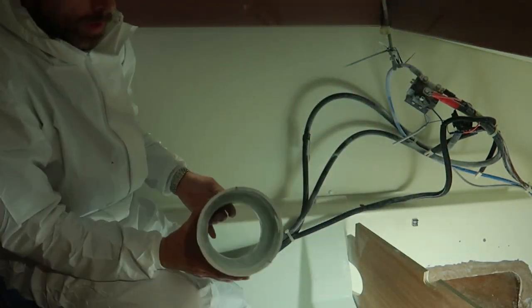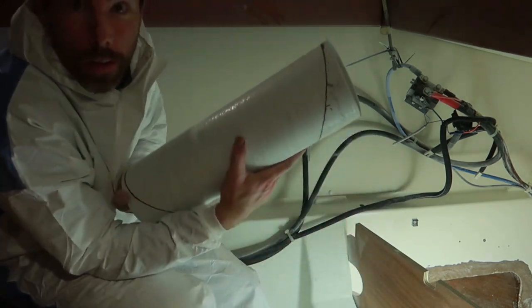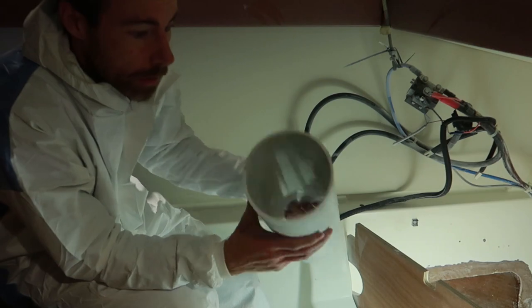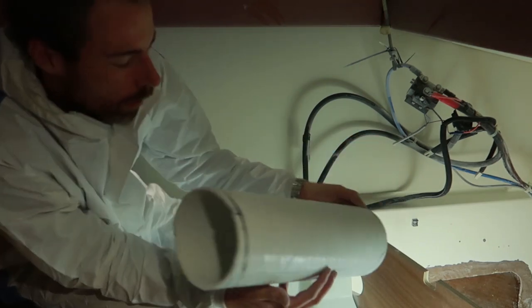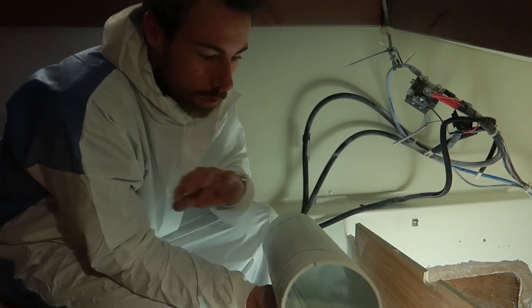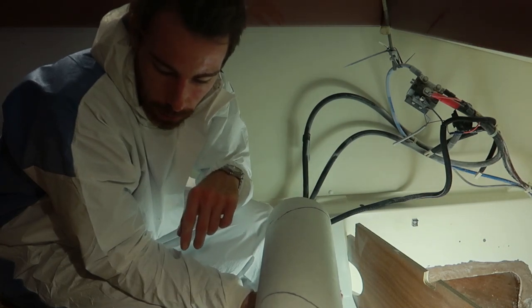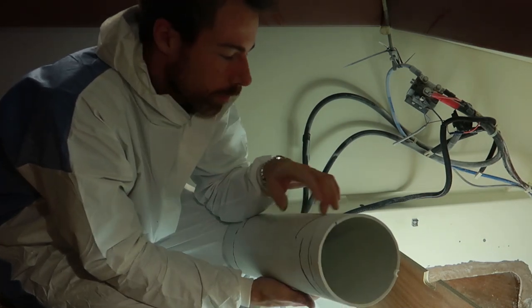Quite easy. As I said, I did it quite rough. It's basically just a shorter tunnel now. Before we put it in, we need to clean off the surfaces and do some grinding with 60-grit just to give some bite.